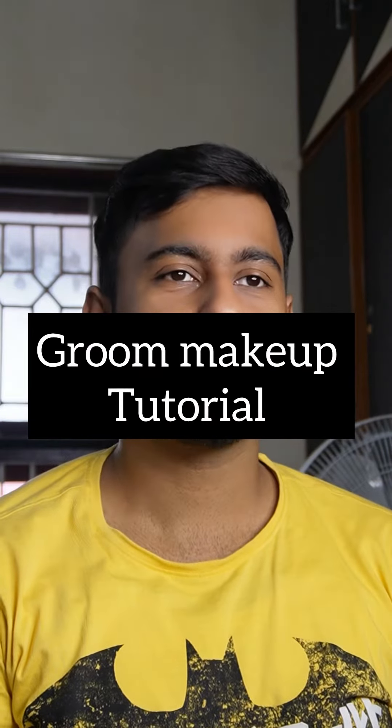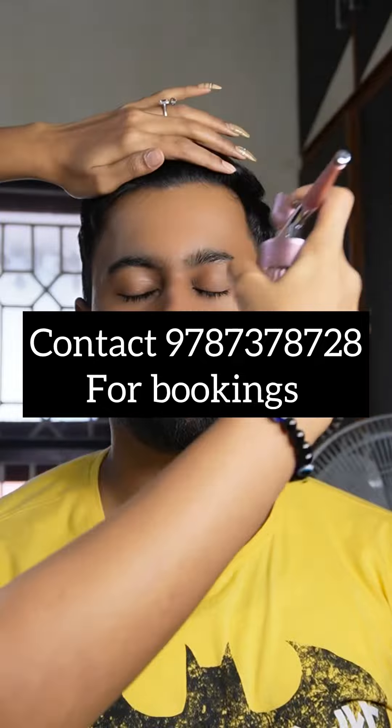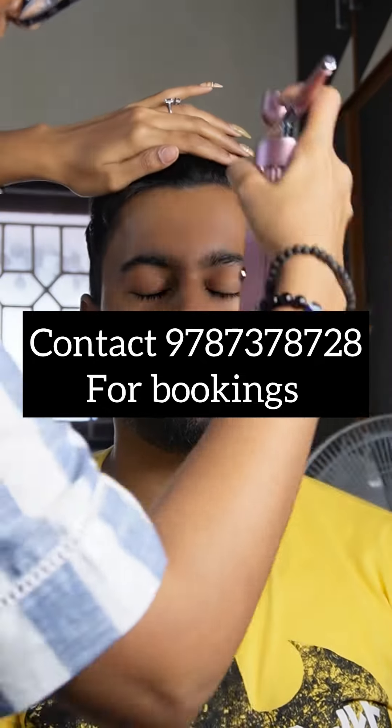Hi guys, welcome back to my channel. In this video, you will see how to do glow makeup. Now let's get into the video.